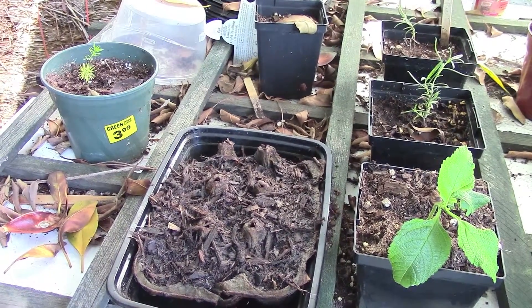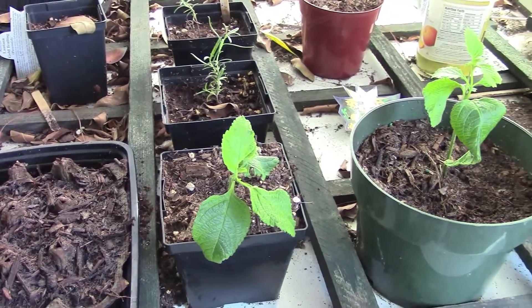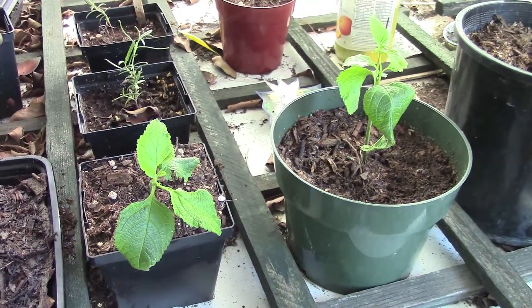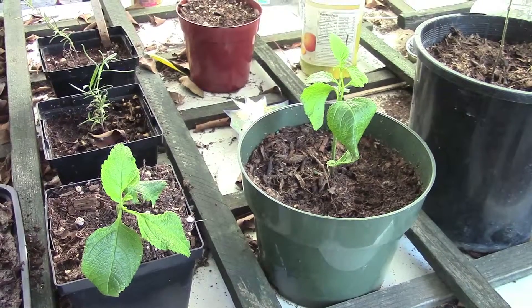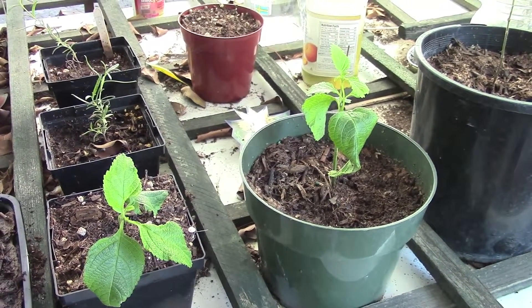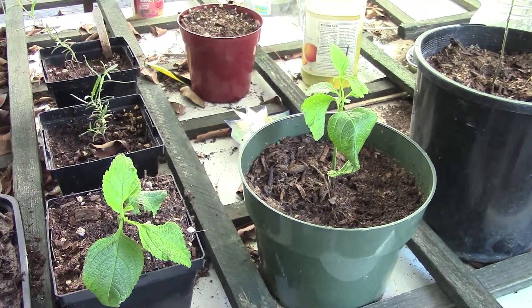hopefully we'll be able to get back out here. I have lots of plans for more cuttings and things. It's really sort of counterproductive to try to do this stuff when it's so hot out, because there's no way you can keep it damp enough to let seedlings sprout or cuttings take. So I was kind of fighting my way into the wind there, trying to do this during the heat of the summer. And hopefully as fall arrives, things will get a little bit easier.